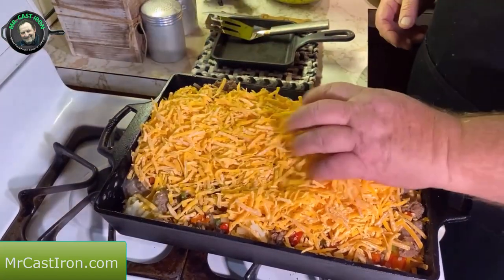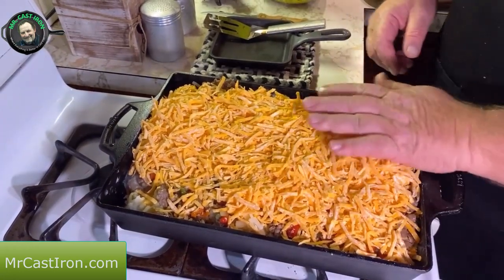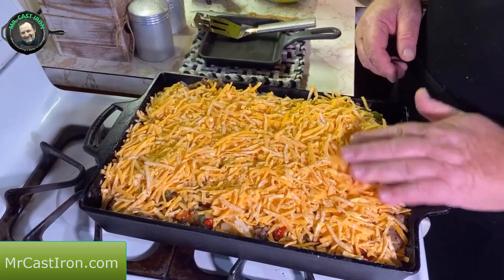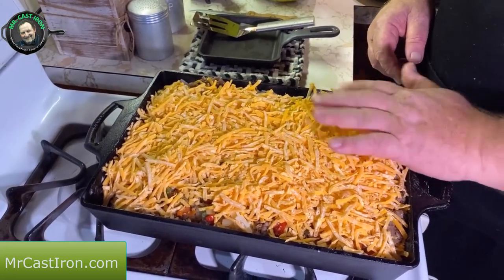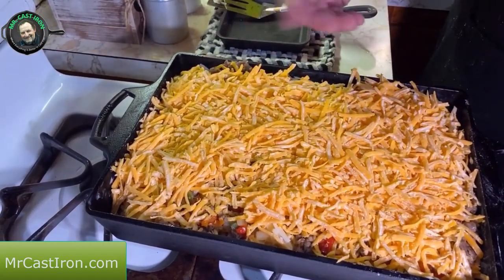Smooth it all out like that. The last step is to take the other half of your cheddar cheese and layer that on top — smooth it all out. We've got our oven preheated at 400 degrees. We're going to place this in the oven and bake it for 45 minutes at 400 degrees. Once that's done, we'll bring it out and show you exactly what it looks like.